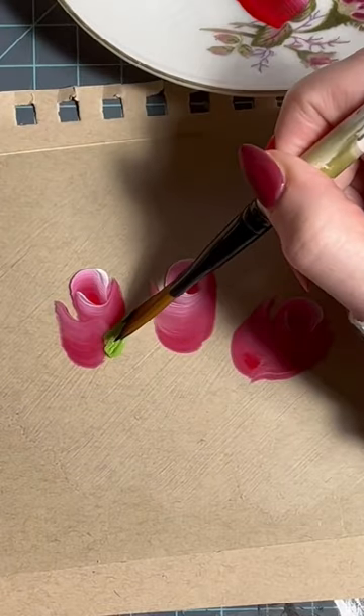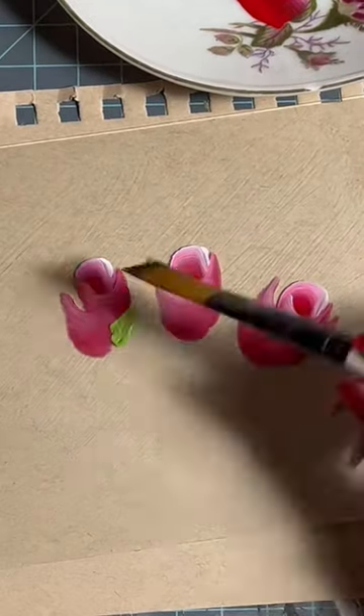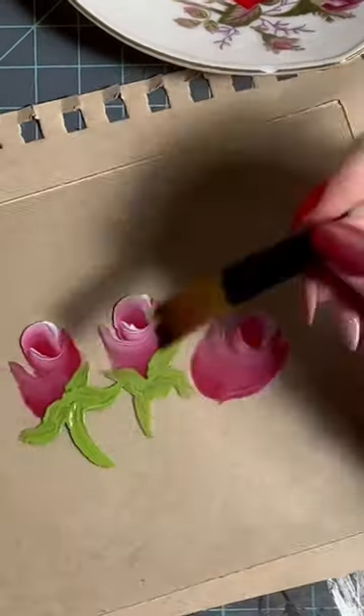For the leaves, you're going to use the side of your brush. Push, pull, and lift. Push, pull, lift, and a little swoosh for the stem.